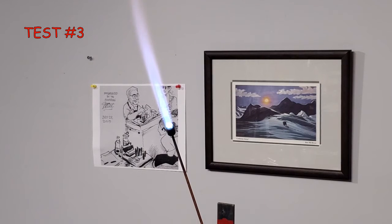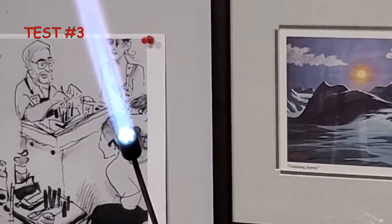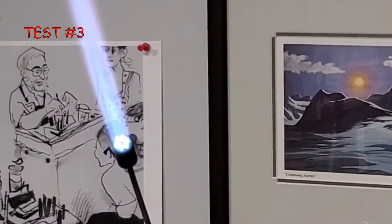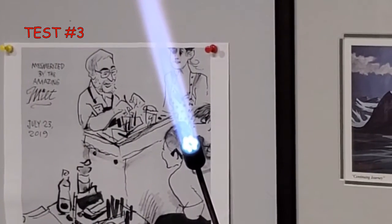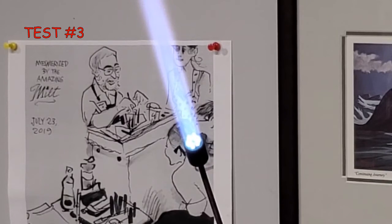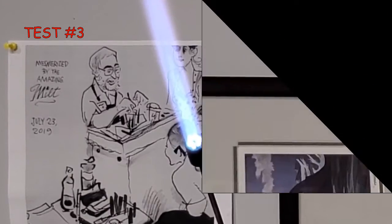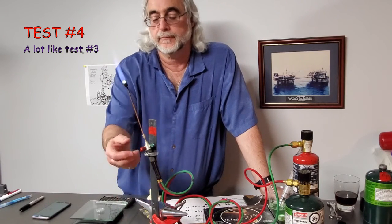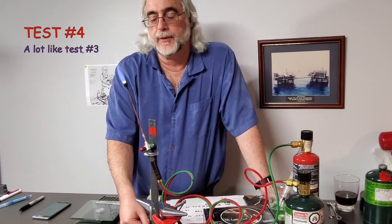We are now on test number three, which is the same as test two with two differences: we're burning oxygen bottle number three, and we have the torch running in a more oxidizing environment, which means we use a little bit less propane. This test also ran for about 13 minutes, but I've spared you that and am only showing about 30 seconds of it — just about to the point where we're out of oxygen.